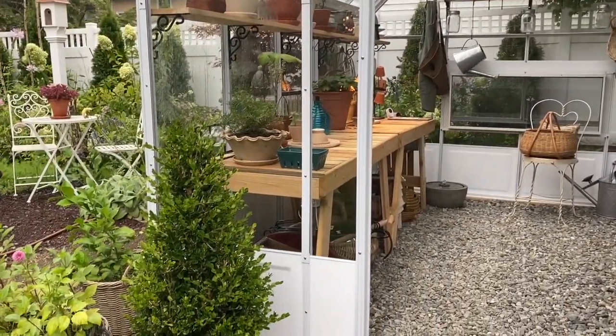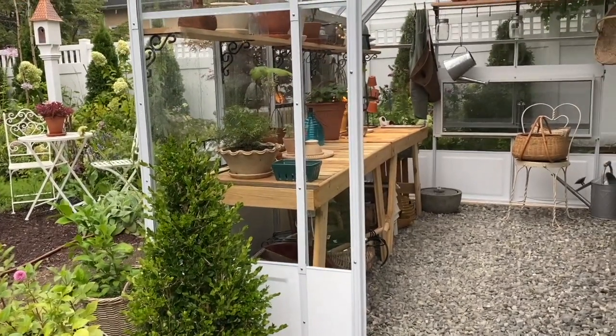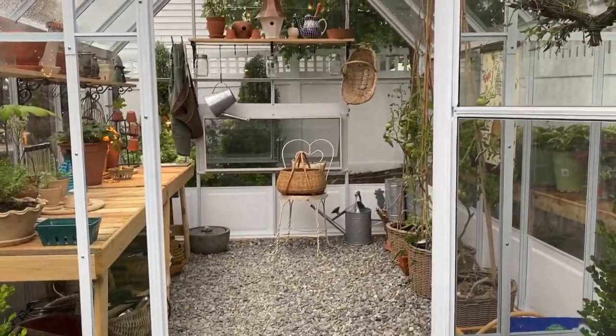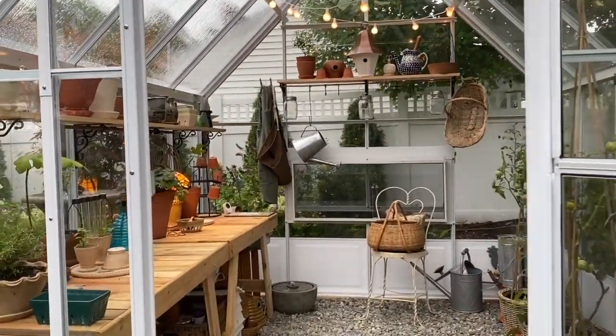I have some boxwoods I'm going to plant here — they're just sitting in the pots right now inside nursery cans. I'm so excited. Welcome to the greenhouse, you guys!